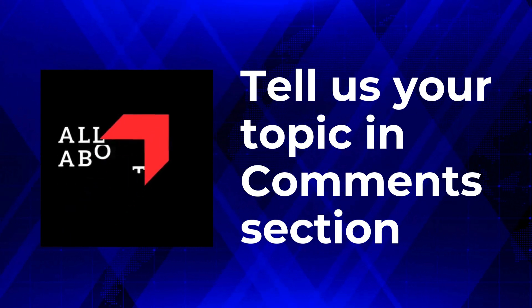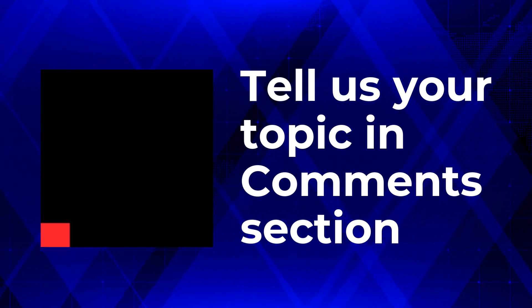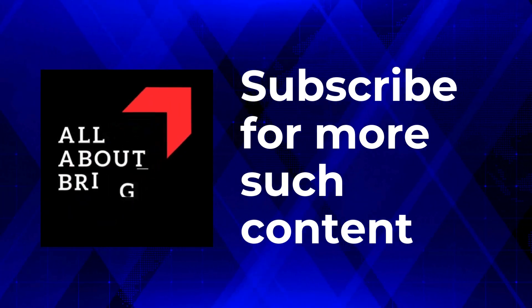This was all about the current topic. Tell us your topic in the comment section on which you want to watch a video. Subscribe for more such content.